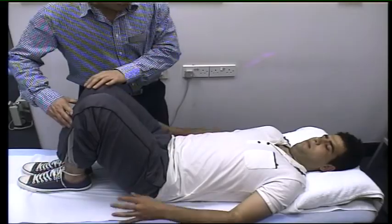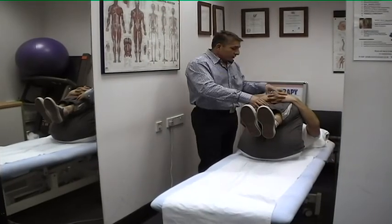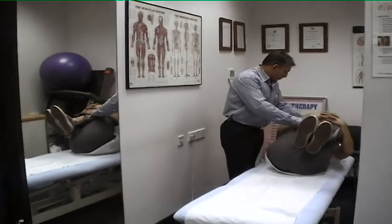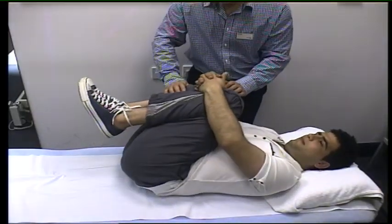For the next exercise, bend both knees and bring them toward your chest. Hold with your fingers interlaced. While pulling your knees toward your chest, keep pulling as you roll to the left and right. Again, two sets of 15 repetitions.